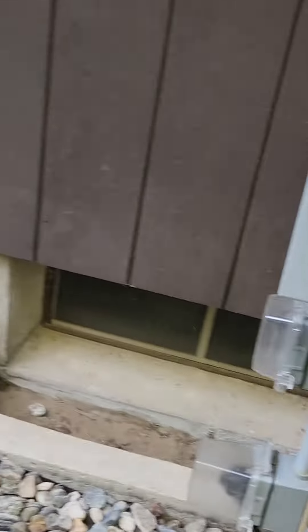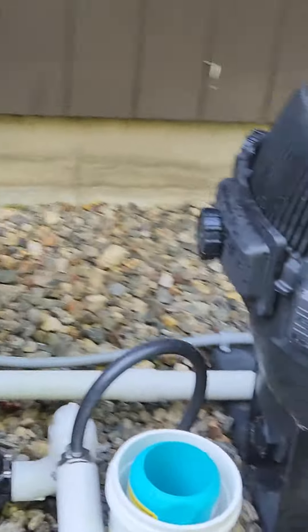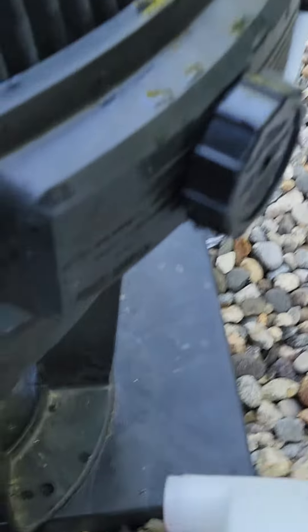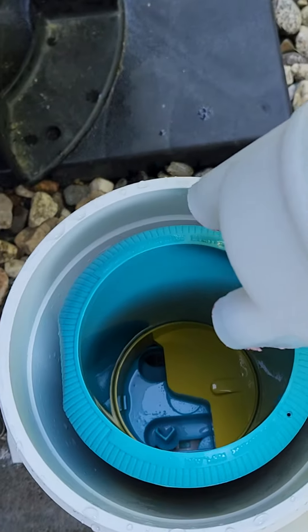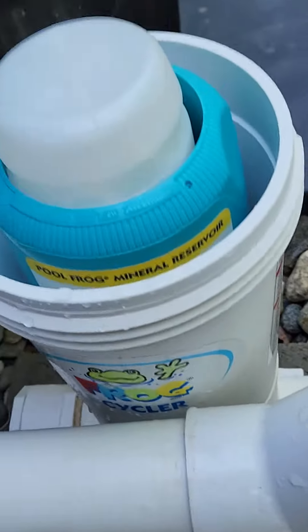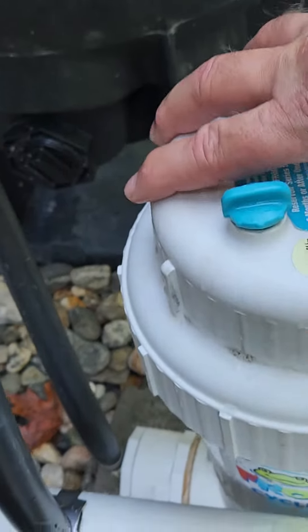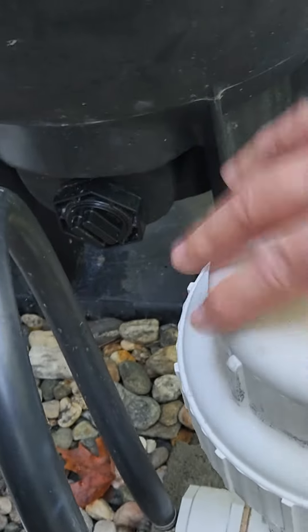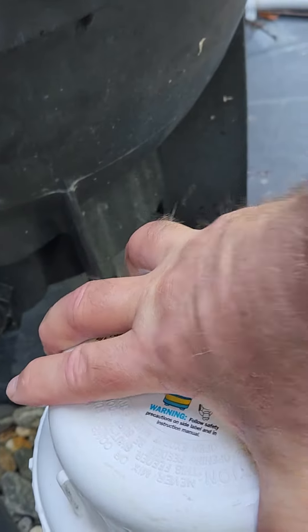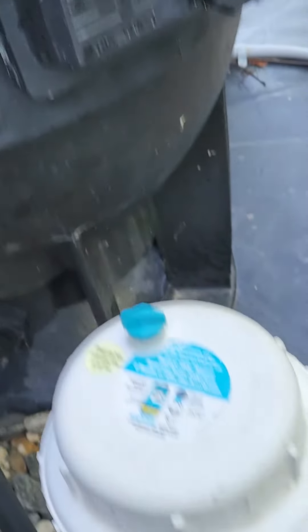Here's the chlorine — all you're gonna do is take the cover off, stick this in, cover back on. This is just hand tight. Open up the vent and turn on the pump.